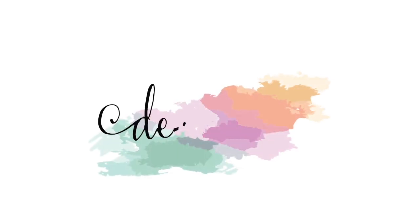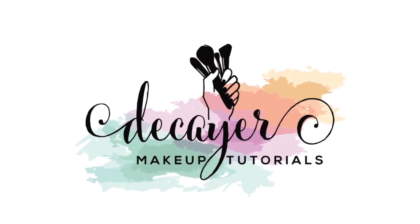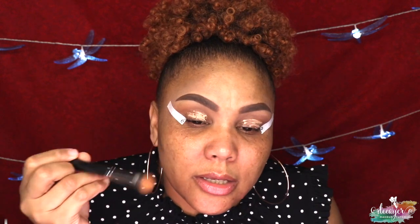Hi guys, welcome to my channel, my name is Decima and today we're gonna do the fifth and final video in my series using the same palette, different colors, and doing the same look on two different eyes. If you want to see what look I achieved today then keep on watching. I'm basing my lid with my pillow base. Today's look is gonna be a little bit hard since I'm only using glitters — those are not my strongest suit. I think I'm gonna use some eyeshadow guards.